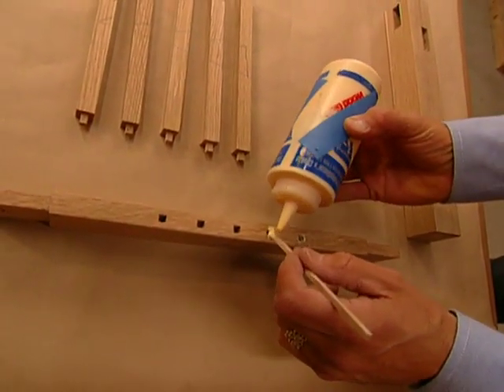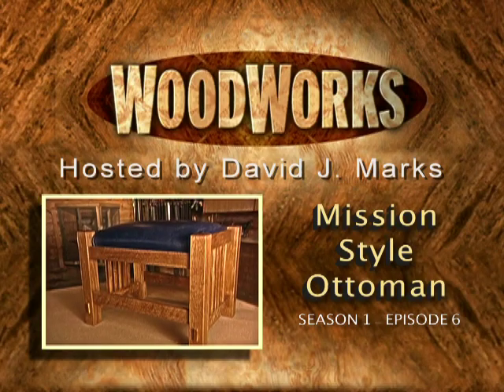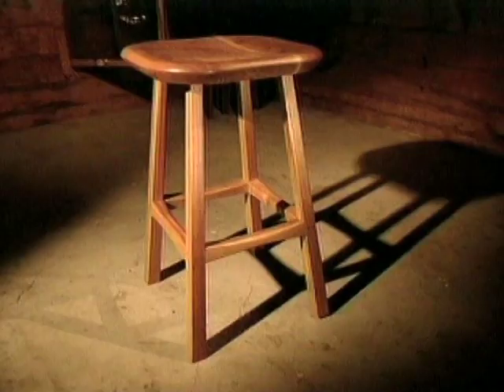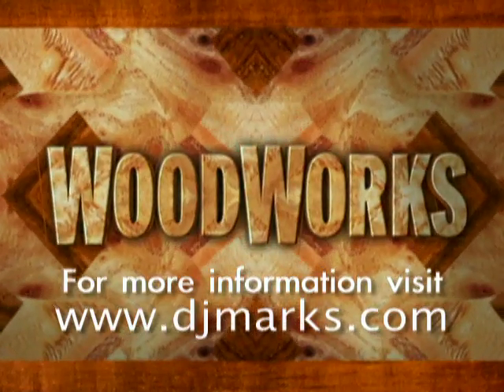To download the video for this project, head to djmarks.com. Look for the ottoman on season one. You might like other projects we have available on season one. You can buy the full season on DVD at djmarks.com.